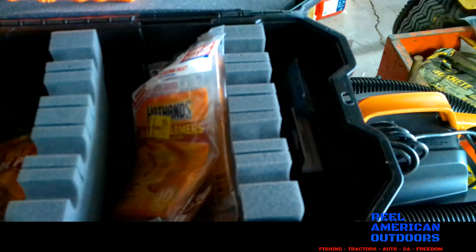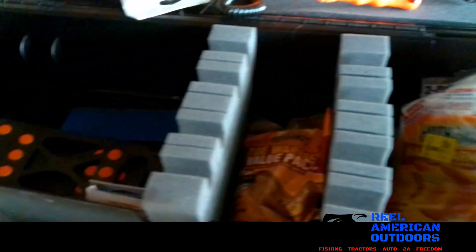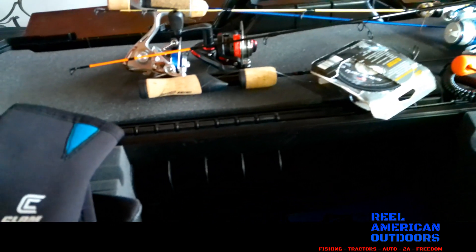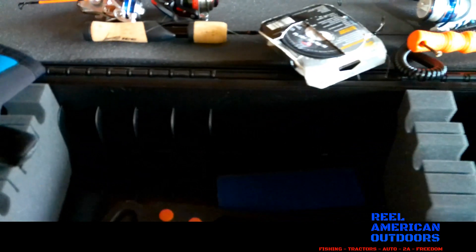So this is my setup — mostly jigging stuff, but I do have my tip-up gear in here too. I keep my tip-ups in an actual 5-gallon bucket. This works well for me — just throw it in the sled or in the back of the truck for transporting. It can carry a ton of stuff and could probably hold even more.